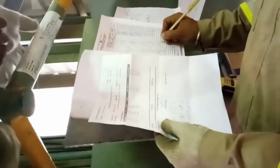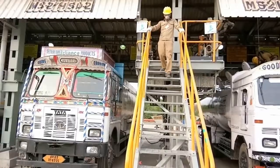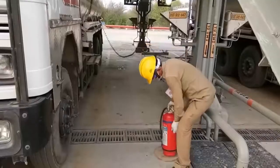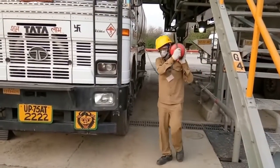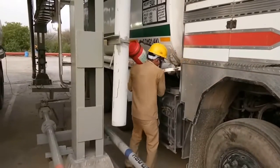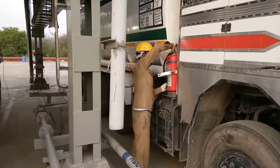The gantry officer will register the truck and sign off for the final release of the truck. After signing off the final release and entering it into the log book, he will hand over the fan slip to the driver. The driver will come down from the gantry and take out the fire extinguisher, putting it at the designated place on the truck, because this fire extinguisher belongs to the truck.